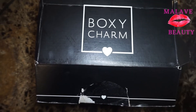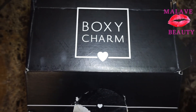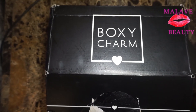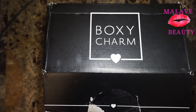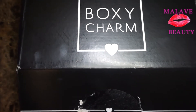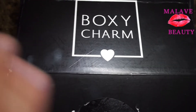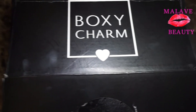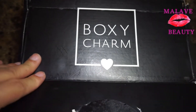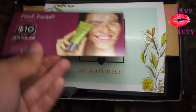Hey guys, so before we start this video I'm gonna apologize — for some reason I didn't realize I was not recording the first two or three minutes of me introducing you guys to the box. So that's why I'm actually coming back before I finish editing this video and making a separate clip basically introducing you guys to the box. This is how the box looks like.